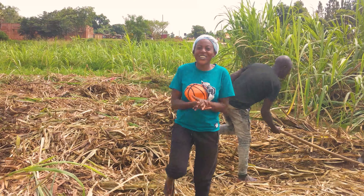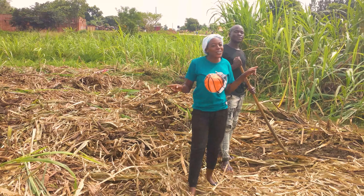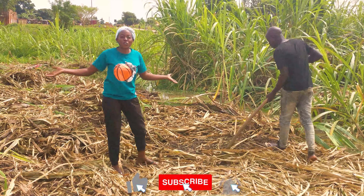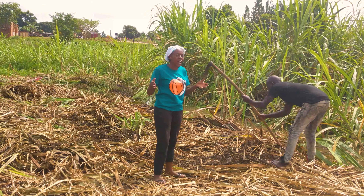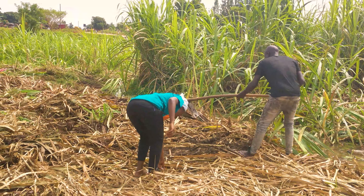Welcome to my channel — if you're new, please consider subscribing. Today we are here with a young man from my village who grows sugarcane. He's taking us through how he does it, and we want to ask him a few questions about the process. They are very amazing — let's do this.